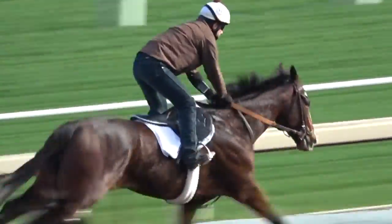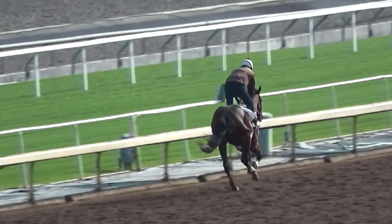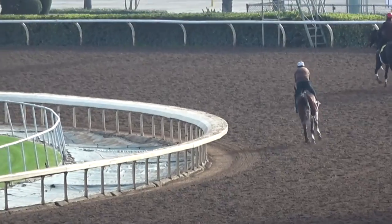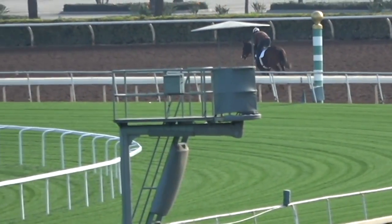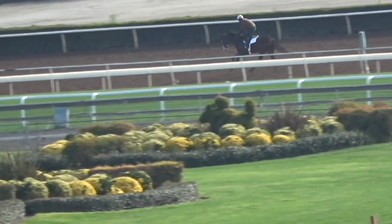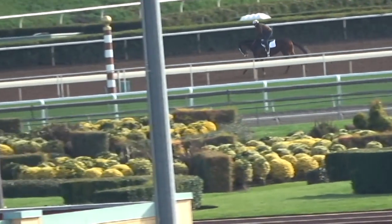Lord Admiral approaches the finish line — nice strong finish. Martine had nothing but good things to say about the way he completed this work. We just passed the finish line. Watch Martine's feet as we circle the turn: you'll see him push his heels down, feet go forward, and lean his shoulders back — he's literally applying the brakes, pulling back on the horse to slow him down. The work is long over, but Martine's got the horse's chin pulled down, feet forward, leaning back, pulling the horse up. This horse isn't tired out and wanting to quit — he wants to go on. That's a good sign.